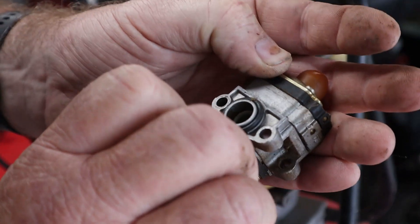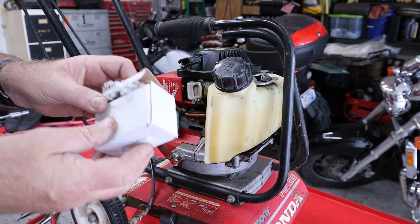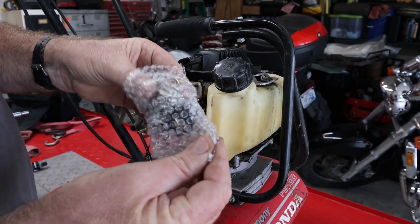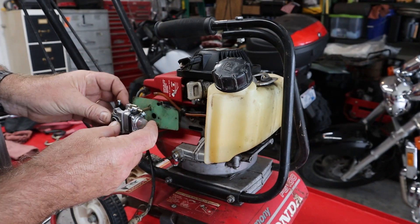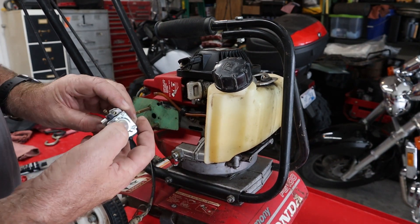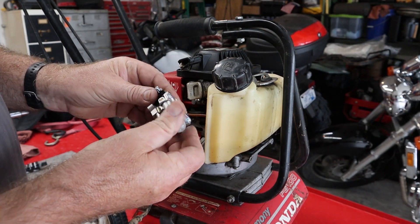Nothing else looks real good. The good news is these are dirt cheap. We got ourselves a new carburetor. I don't know how similar it is, but it should be fairly similar. Fits on the bolts. Primer bulb is good. Let's give it a shot.